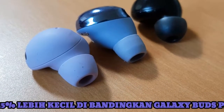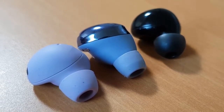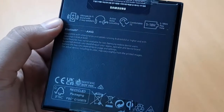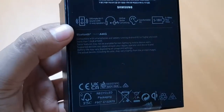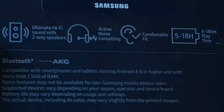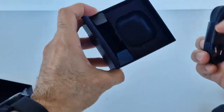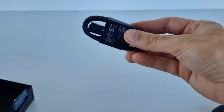Athletes will be more drawn to the Bose earbuds' IPX4 rating, which is more durable than the IPX2 rating of the Galaxy Buds 2. Bose's proprietary ear tips also make the QuietComfort earbuds a better workout pick because they have integrated wingtips that secure the buds to your ears. Alternatively, you can even grab Bose's dedicated workout bars.